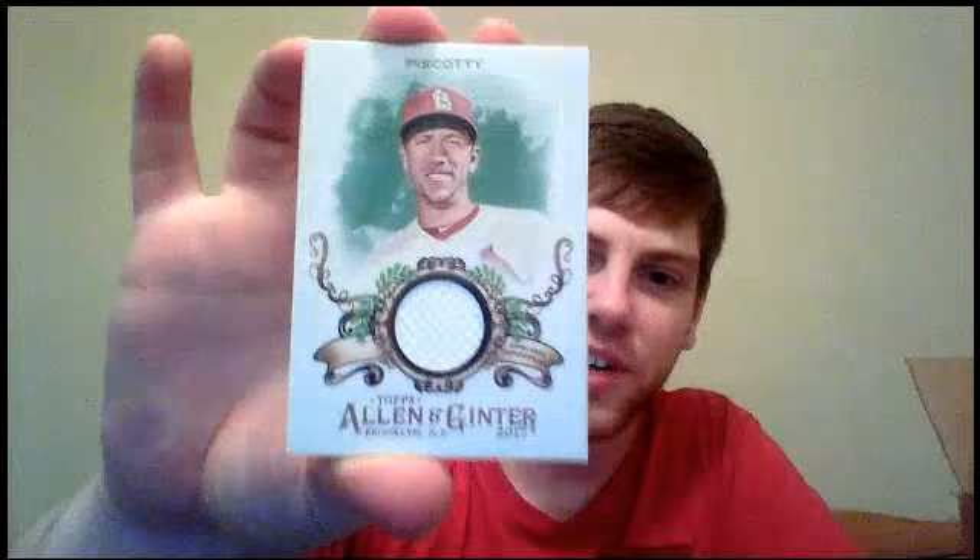I got a Corey Seager, and my first hit already — kind of a boring relic of Steven Piscotty. I do like these full-size relic designs a little better than the past two years though. It frames the actual piece of cloth a little better, just a slightly more attractive looking card. Seager's got that ovular border — this relic one doesn't. I like this design, not a huge fan, but we'll see.